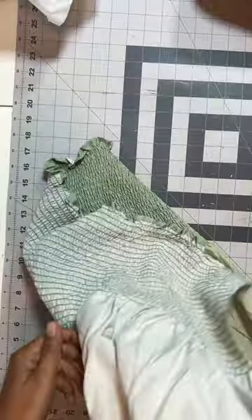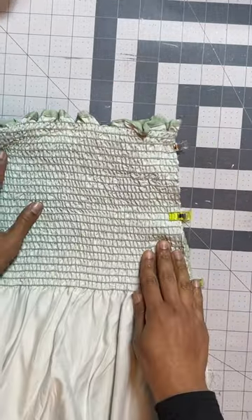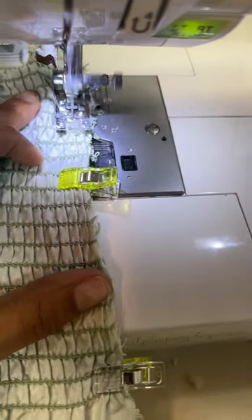I laid it out, followed the directions, pinned the sides together, and did my one stitch. I would have normally used a serger, but for video purposes I went ahead and used the sewing machine. It actually turned out super beautiful. Because this project literally took only one stitch, it's an amazing project for beginners, and this dress is flattering on any body type.